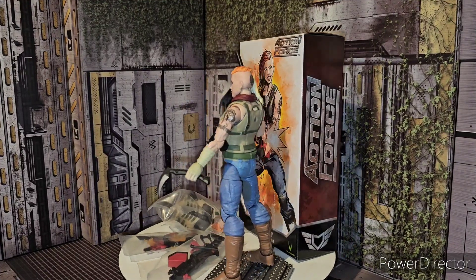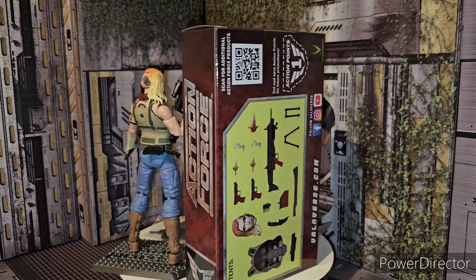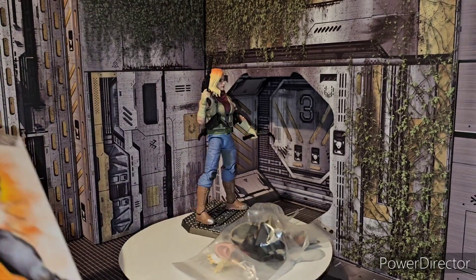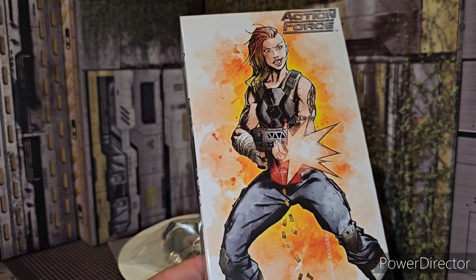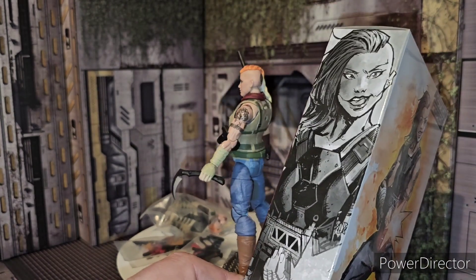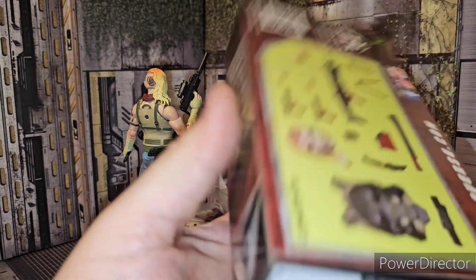Alrighty ladies and gentlemen, here is the new Action Force by Valaverse Pandora Upgrade Set, and there it is in all of its glory. We got Pandora out and got her situated. Definitely love the artwork on the side of the box here — Pandora's like, hey, say hello to my little friend! You got the same kind of nice little artwork going on with her alternate head, which is pretty badass.